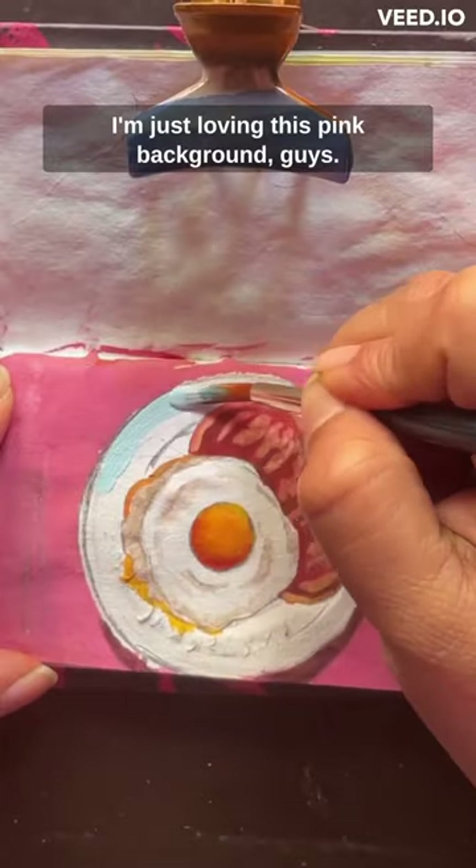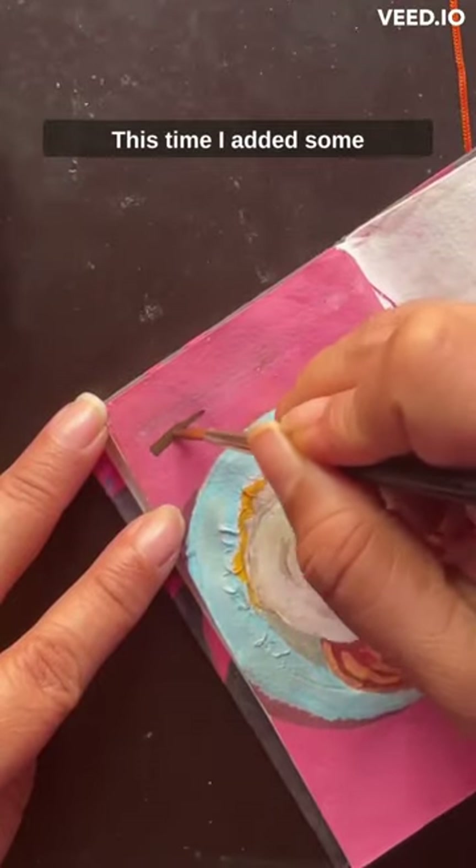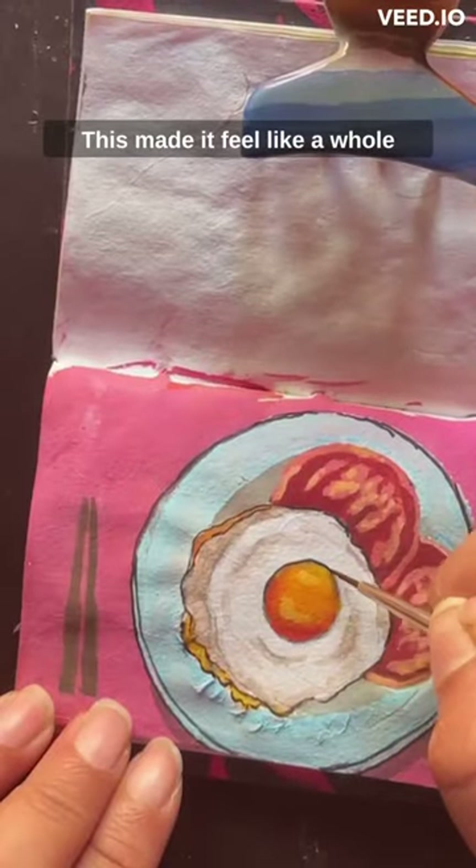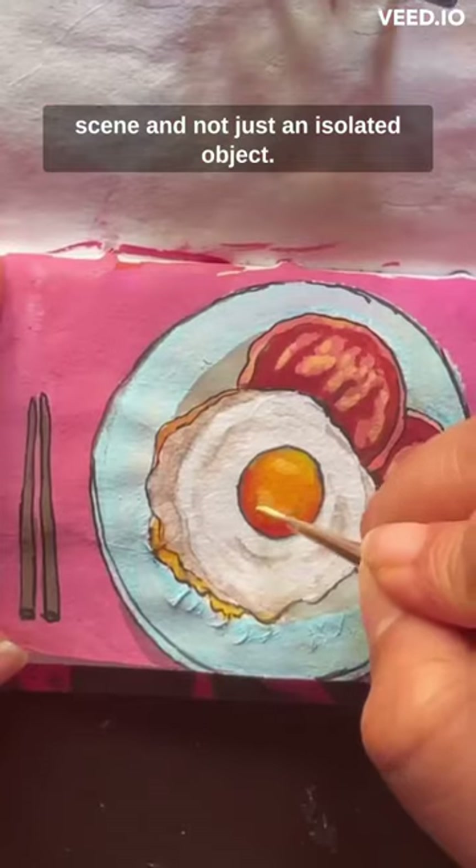I'm just loving this pink background. This time I added some accessories around the main dish, which made it feel like a whole scene and not just an isolated object.